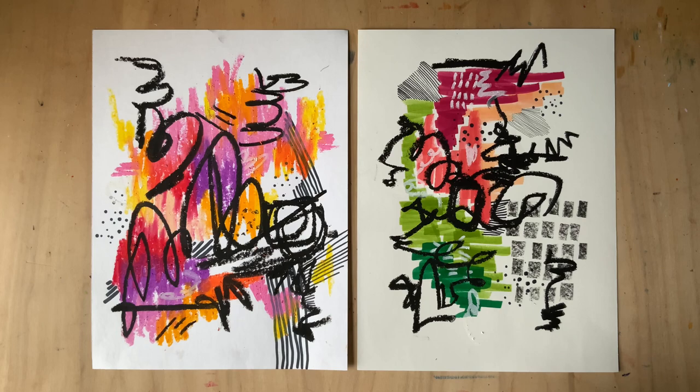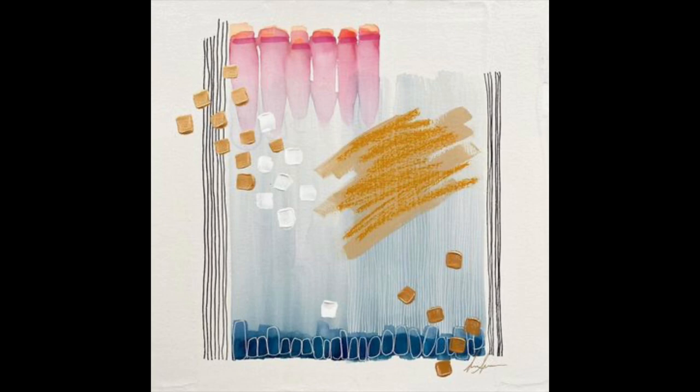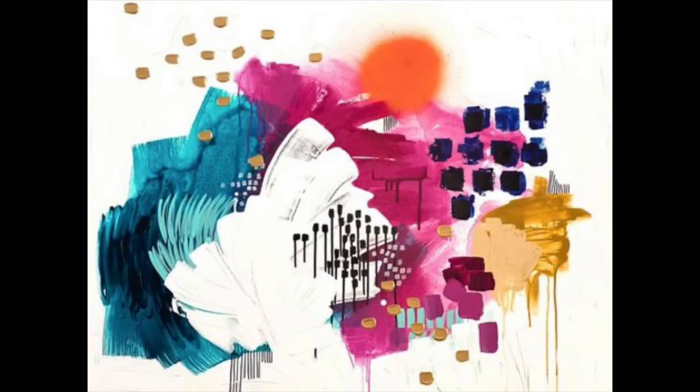Hey friends, in this video we're going to be making some abstract art. Abstract art is one of my favorite things to teach and create because it doesn't look real, but it makes you feel. This lesson is inspired by artist Sarah Schroeder, who lives in Miami, Florida, and is inspired by lots of the tropical plant life and the beautiful pastel motifs of the art deco neighborhood where she lives.